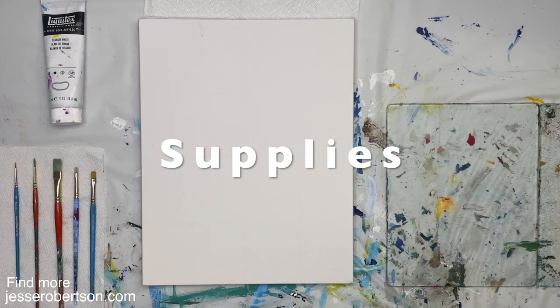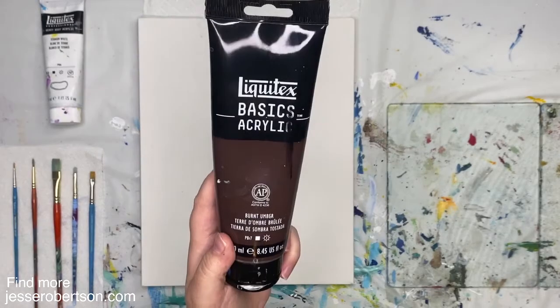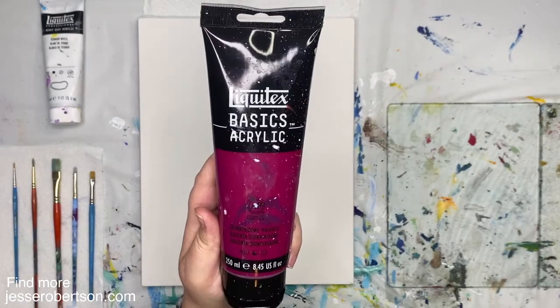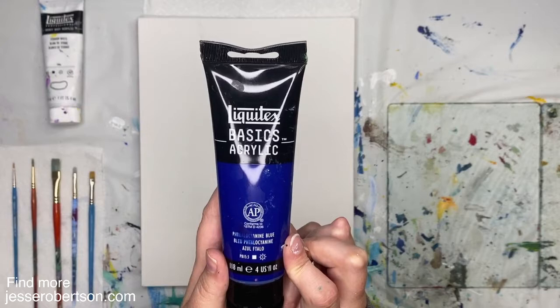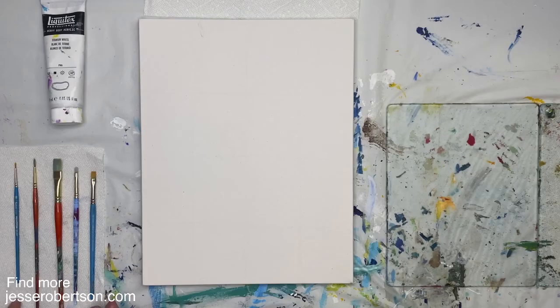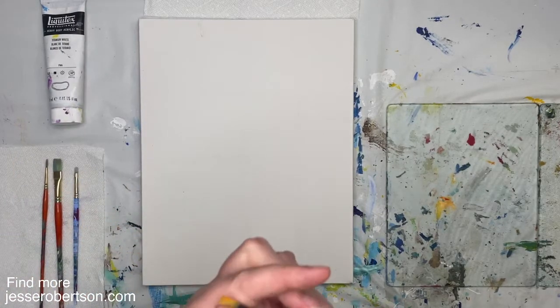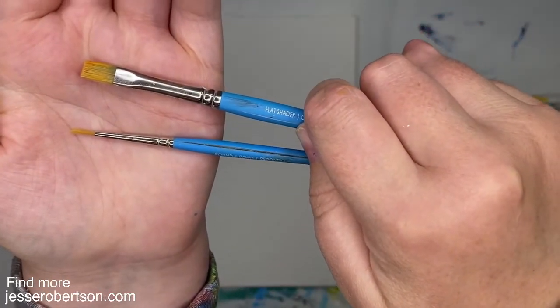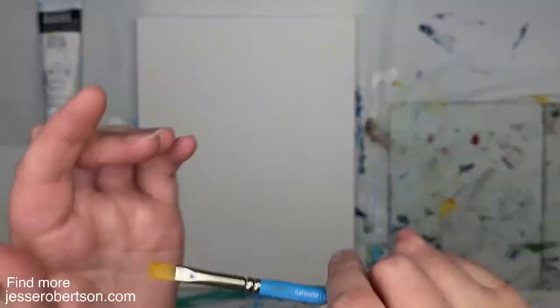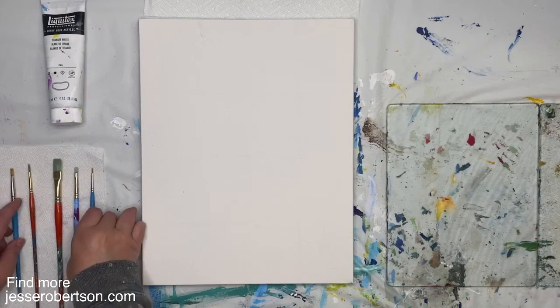I'm going to be using the following colors: titanium white, carbon black, burnt umber brown, quinacridone magenta, phthalo blue, as well as some warm medium yellow. For brushes, grab your smallest brushes that you have in your collection. I have a quarter inch flat brush and a really tiny round brush, and then a few different small and medium sizes of flat and round.